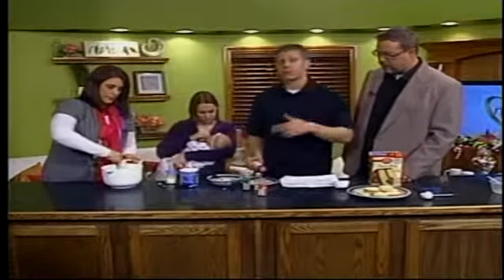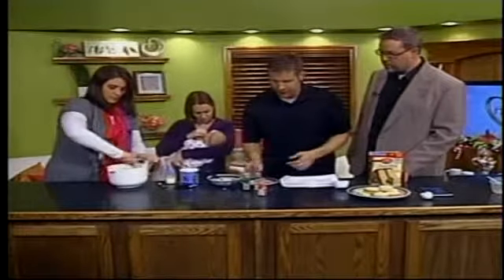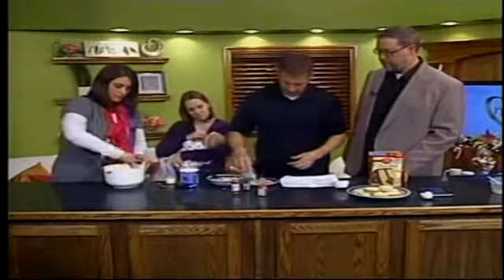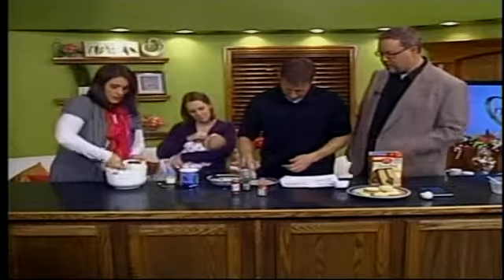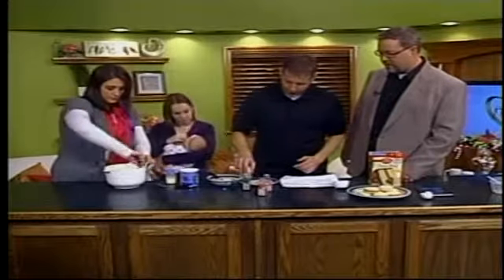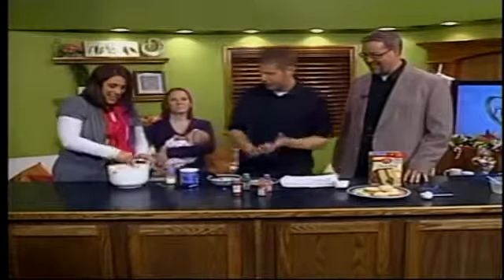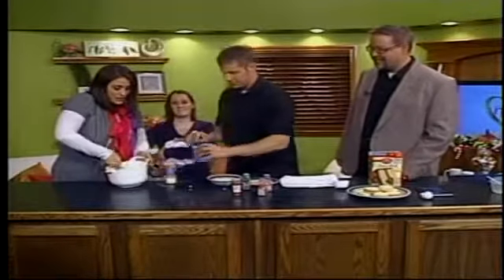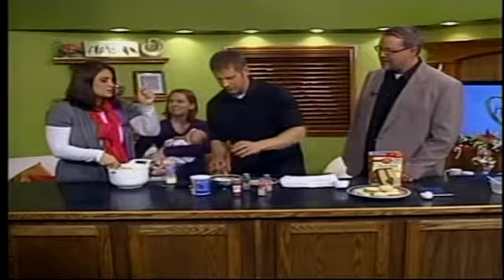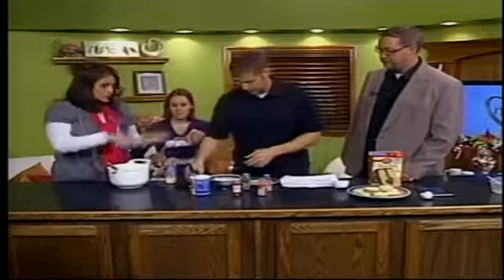While that's mixing, preheat your oven to 375. You'll bake these cookies for about seven to nine minutes, so you can do all your little prep work here. It looks like you're just using regular sprinkles — you can get as fancy or as non-fancy as you want. With this, is it like a drop cookie? You want about an inch ball, so you're going to roll it into a ball.